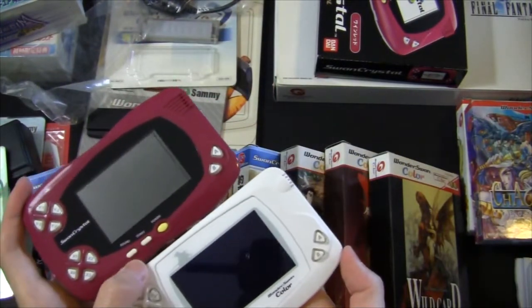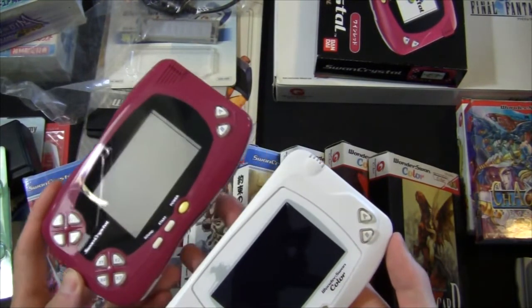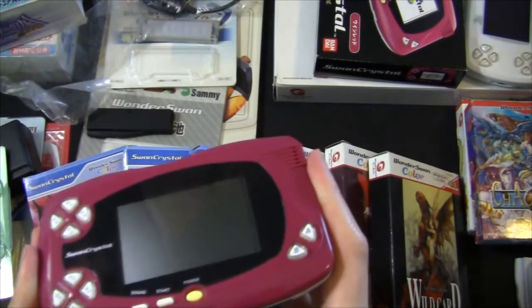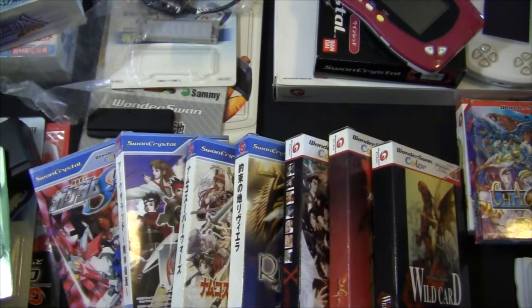Thank you so much for joining me in this video where I shared my WonderSwan collection. If you're also a fan of the system, I'd love to hear what collectibles and games you have. If you have any questions, feel free to leave them down below and I'll make sure to answer them. Thanks so much for watching — this is Dungeon RPG, I'll see you guys soon in another video. Take care!